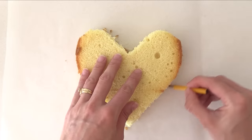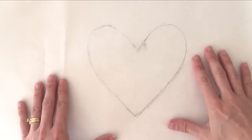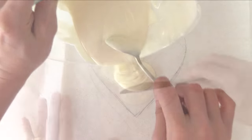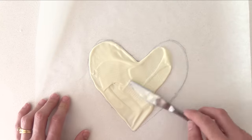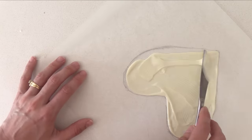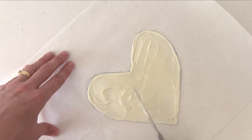On some baking paper, trace around the cake so that you have the heart shape, then flip that over so you don't get the pencil onto the chocolate. Pour some chocolate on and spread it out fairly thinly — you want to be able to cut a knife through it easily. You can do it thicker on the edges if you want, but keep it fairly thin in the middle. You will need two of these, so grab another piece of baking paper and make another one.